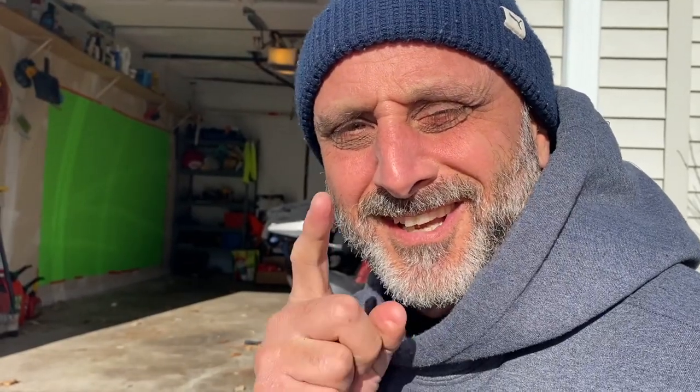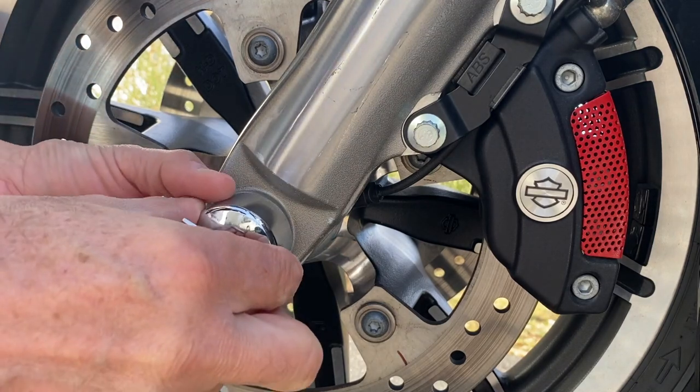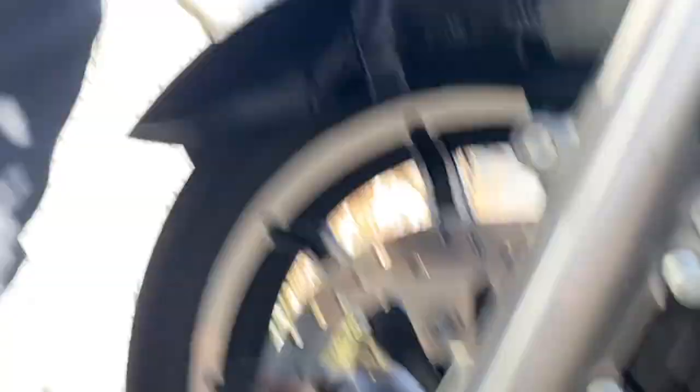Simple. The most important question here is, you guessed it — do I need Loctite? And the answer is, I don't know. Time will tell. Simple install and it's looking very nice. Let's do the other side. So easy. That's it. Looks really nice. Whatever it cost me — less than $10, I think. Really nice, simple, clean.